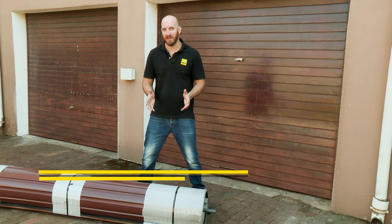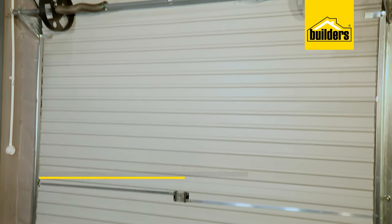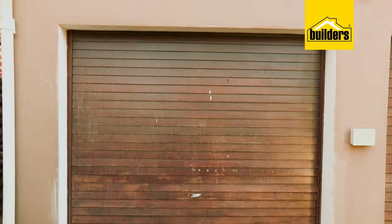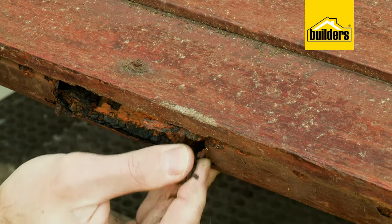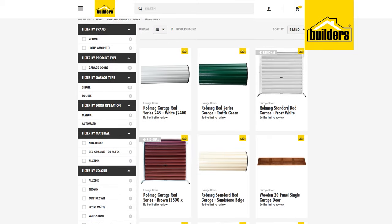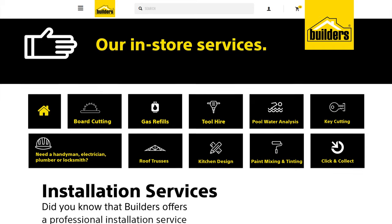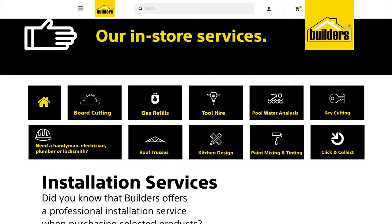Installing a garage door might sound like a huge job, but Builders has a wide range of roll-up garage doors that you can actually install yourself. Whether you're replacing an old rusty broken garage door or putting a door onto a new garage, there's a wide range of options perfect for you. And remember, if you need help, you can make use of the Builders installation service.